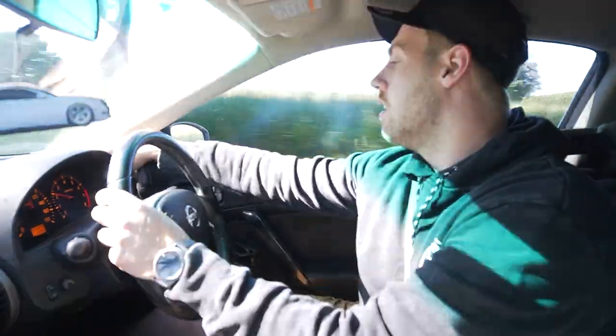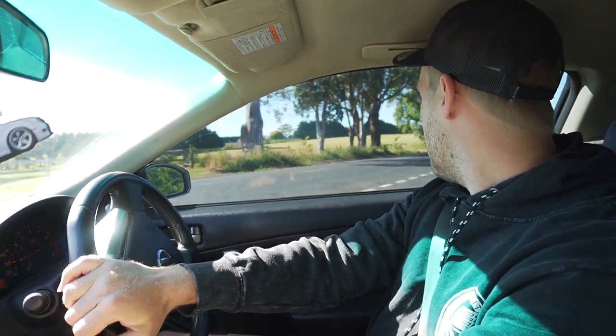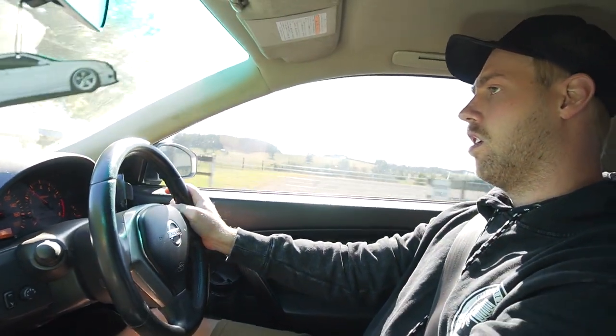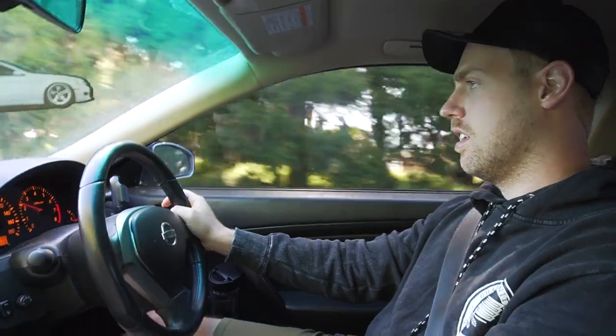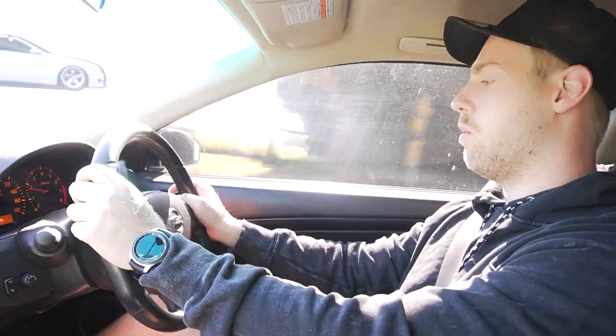I'm just going to put it back to factory at the end here for comparison after trying all three. Wow, I can notice the difference straight away being back on the factory setting. The automatic setting is definitely way better than this.